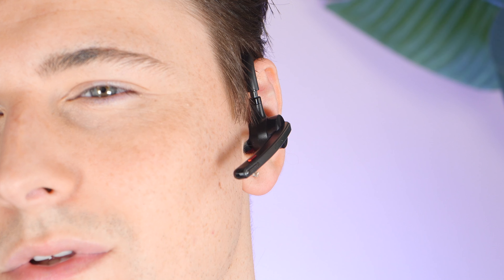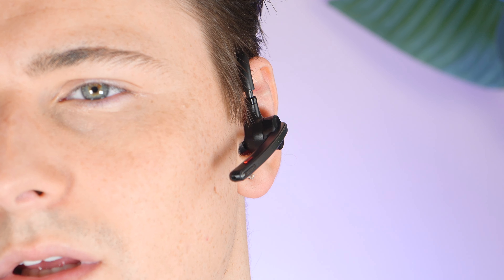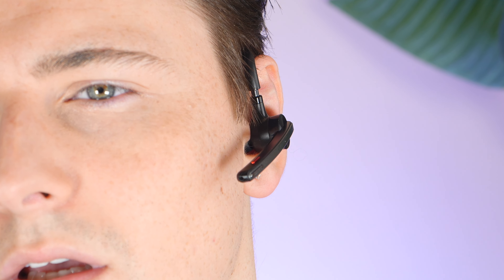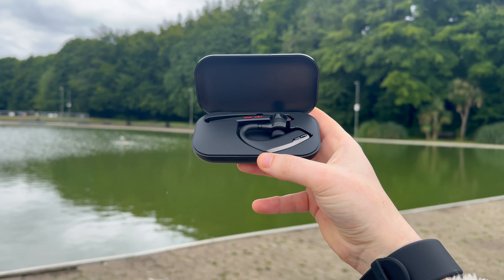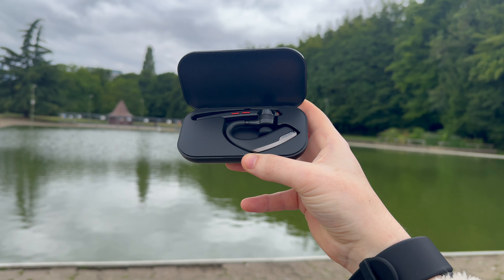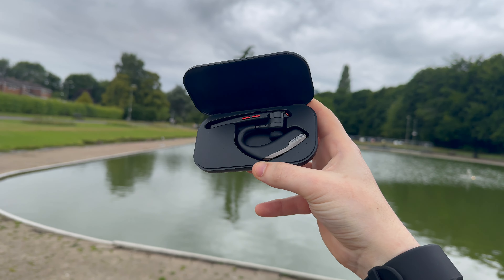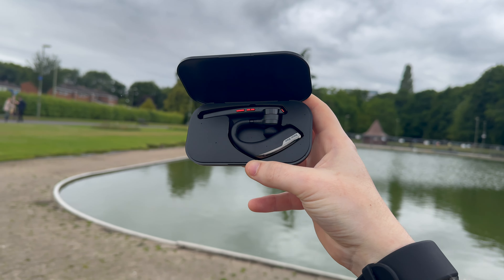One of the standout features of the Newbee M51 is its exceptional robust battery life. It is a game changer for anyone who, like me, relies on their tech throughout the day. The earpiece itself is equipped with a 150mAh battery, ensuring you get through long calls or extended listening sessions without constantly worrying about running out of juice. When you pair that with its sleek 500mAh charging case, you're looking at around 15 hours of music playback or 12 hours of talk time on a single charge.